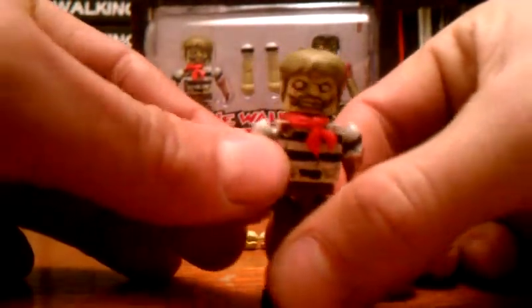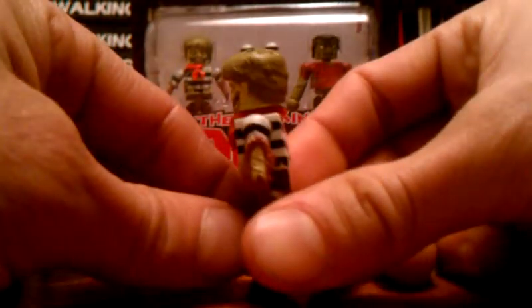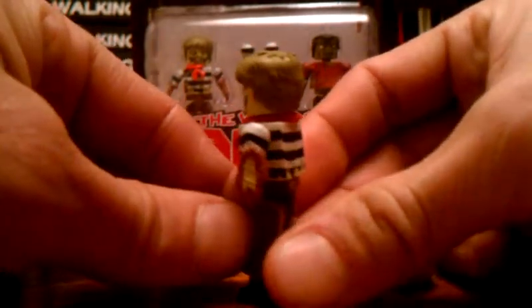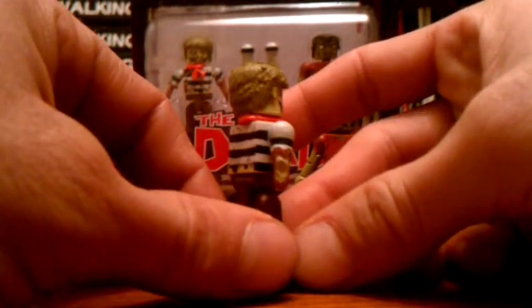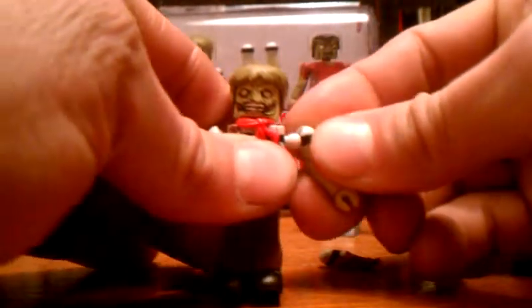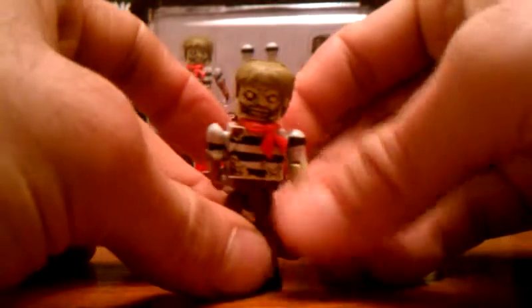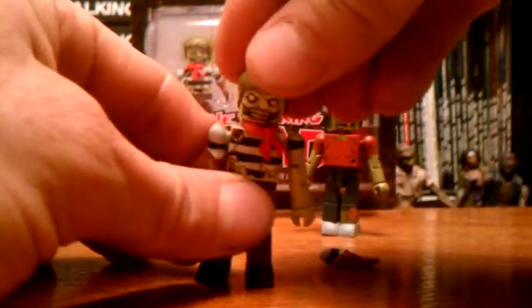He's got a Joker smile going on and bugged out eyes — he's pretty neat. You can see the bone coming out there, and on that side too. Of course you can pop those off and put on his regular arms if you want to display him that way. They fit right on nice and easy. And that is the Sailor Zombie.